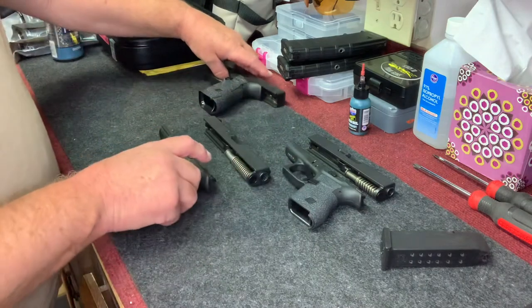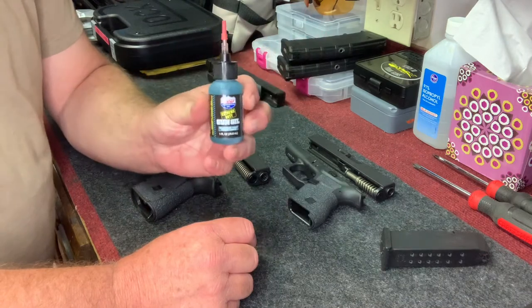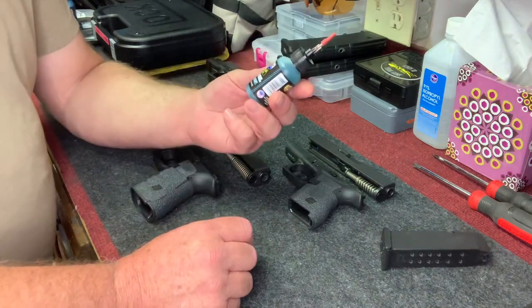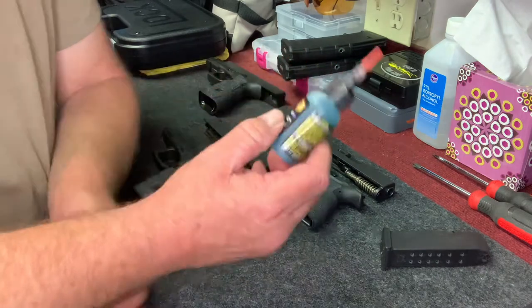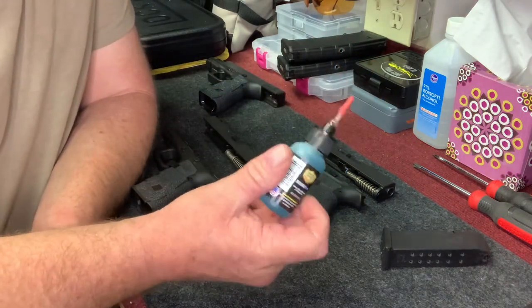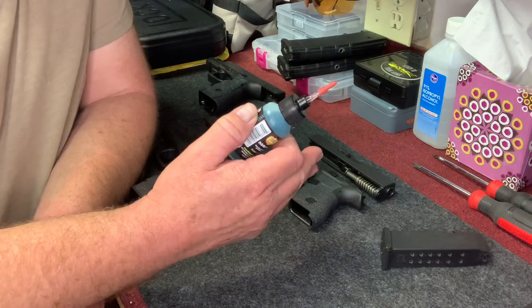I've been using this now for a while — this is the Extreme Duty Gun Oil by Lucas Oil. I heard a lot of really good reviews on this stuff, and I thought, well, I'm going to try it out. It's really reasonable oil too. A lot of people have said about this — and I'll certainly run a lot of ammo through my weapons — it really has a high burn rate, so it's extreme duty, meaning it has a really high heat resistance.